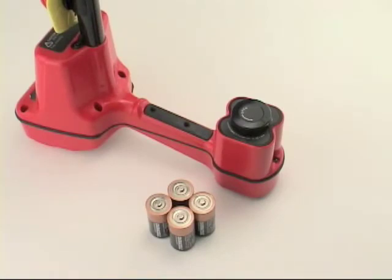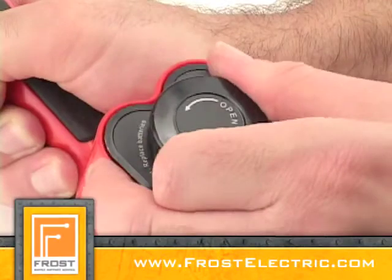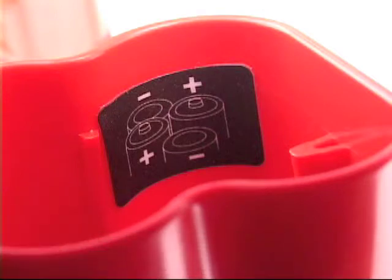To install the batteries, locate the battery compartment on the bottom of the receiver and turn the locking knob a quarter turn to release the battery holder. Install the batteries with the correct polarity as shown on the label inside the battery holder.